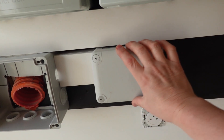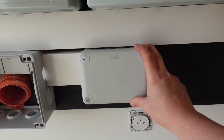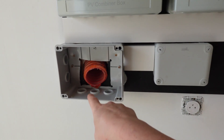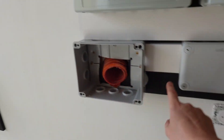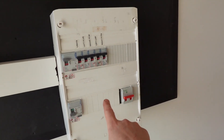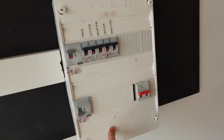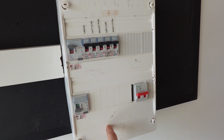We also have another junction box here — this is for the bus bar for the earthing system. All of the earth cables from the solar combiner boxes and from the roof will come down into a junction in here and then come along here into the earth bus bar for the main, which feeds back to the house for our main earth.